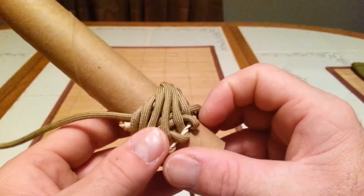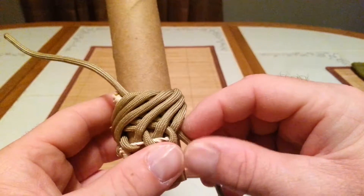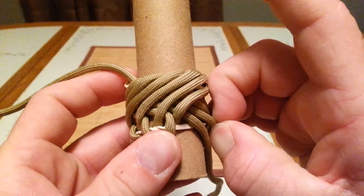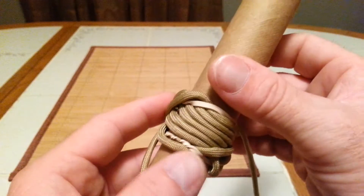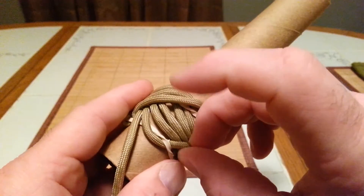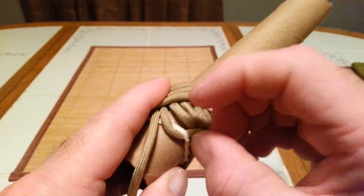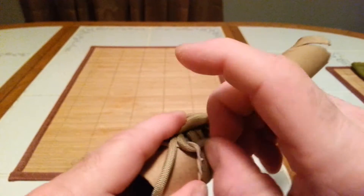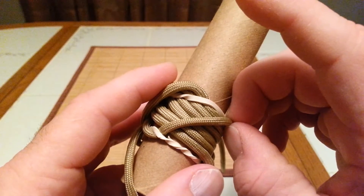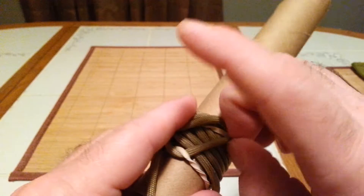The best thing to do is turn it upside down when you tighten it, because that way you can see what cord is next. This is the beginning cord, so we're going to go ahead and tighten this up. What's going to happen here is it's going to kind of backtrack a little bit — you're going to run that down like so.